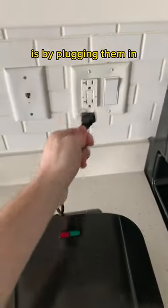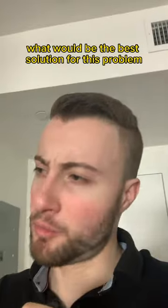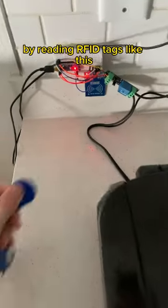The only way to turn on panini makers is by plugging them in. They don't have a switch or a button or anything, right? So I asked myself, what would be the best solution for this problem? And the correct answer is not to add a switch — it's to create a system that controls the panini maker by reading RFID tags.